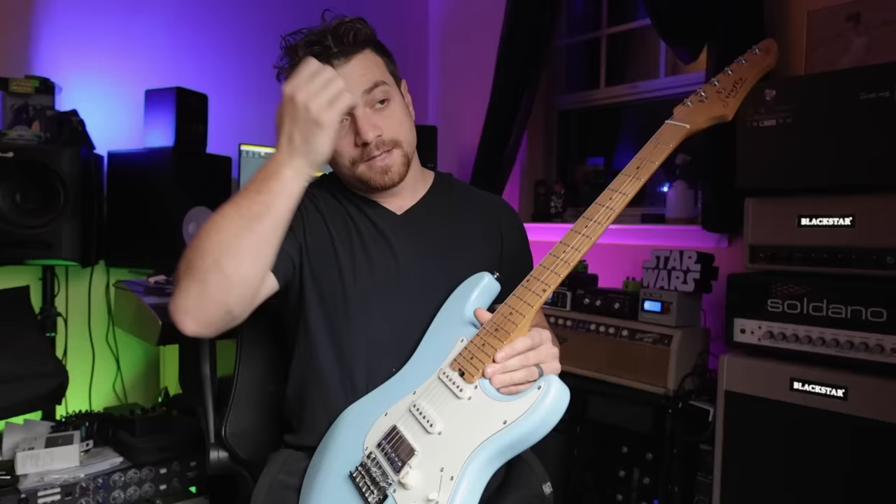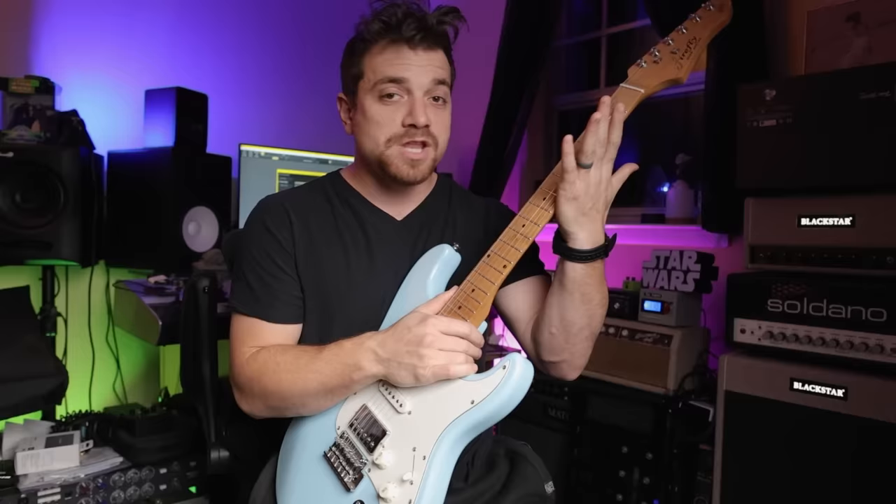You would expect guitars in this price range to have sharp frets and sharp fret edges. There's nothing on this — I can't even find something on here if I tried.